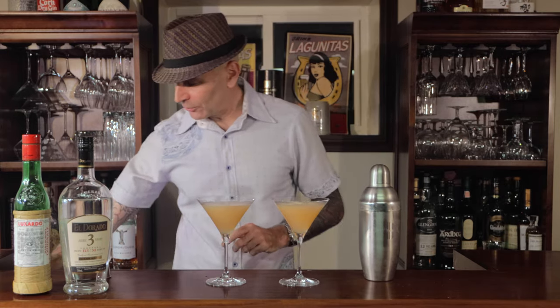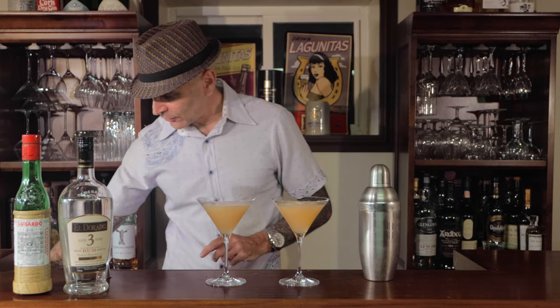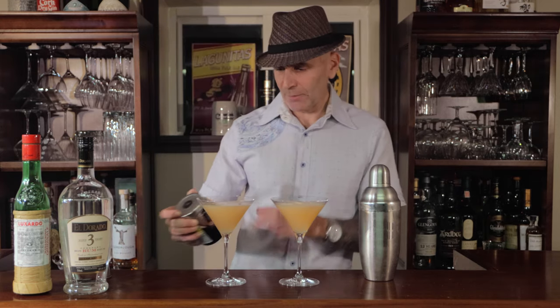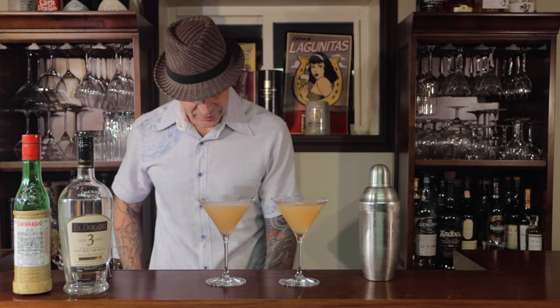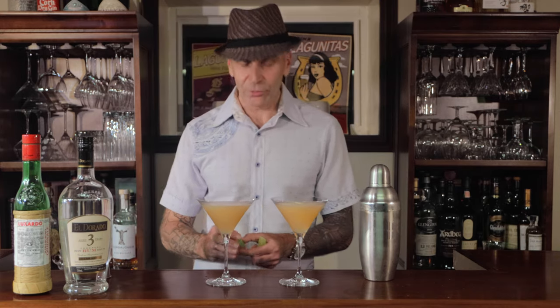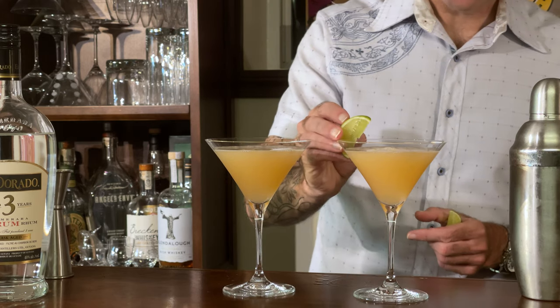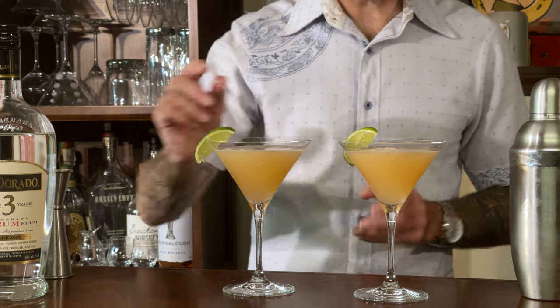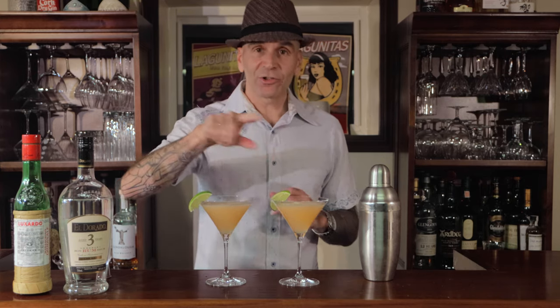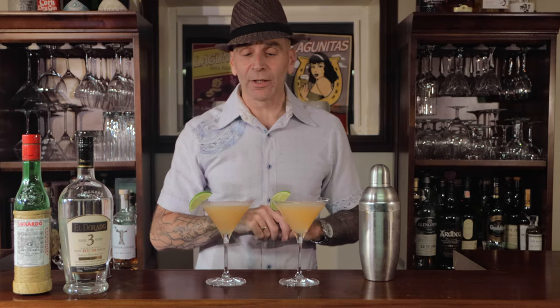I've seen somewhere you could get a Luxardo maraschino cherry and put that across the top. But for this, we are actually just going to use a lime wedge — it is a daiquiri, there's lime juice in it, why not? Now, because there's grapefruit in it, if you happen to get some of the peel of the grapefruit, you could just zest it and use that as well. I think that would be a great touch — just put a bit of the grapefruit around the edge of it. Delicious either way.